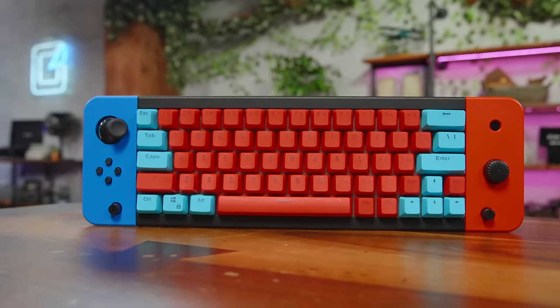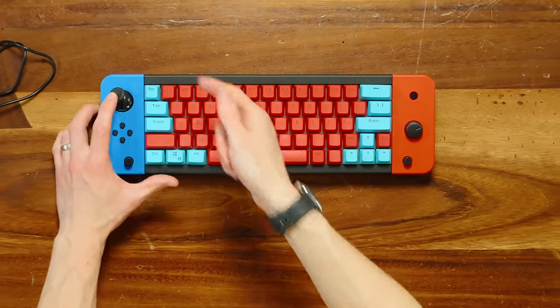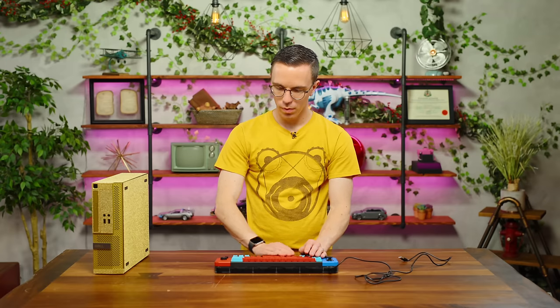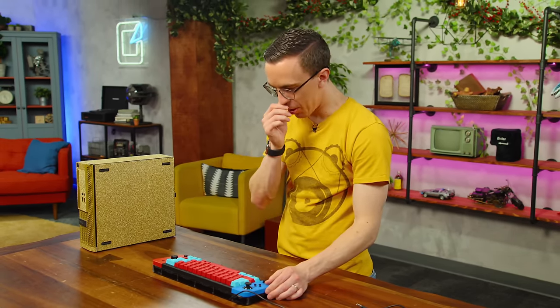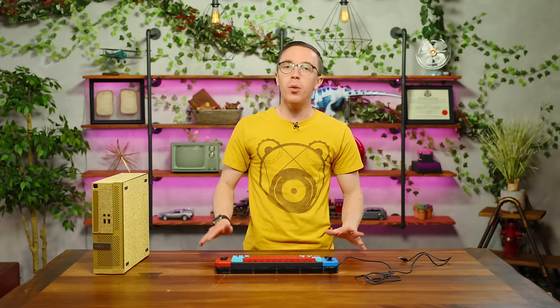We've got a couple of sticks. Immediate problem here — when you move this, I can literally put my finger inside and pull it out. Stop putting your finger in things! It only comes with the board — you need to provide the switches and the keycaps. Kinsey built it. Feels quite nice. The real star here is the Joy-Con. It's more of an aesthetic choice for the Nintendo fanatic. This will look great on your Nintendo-themed desk.